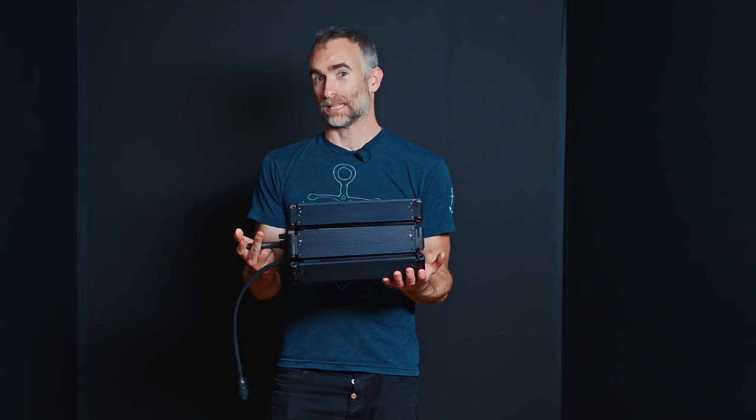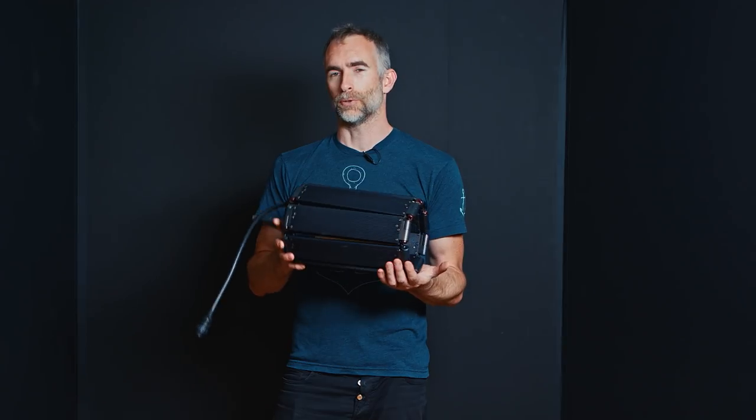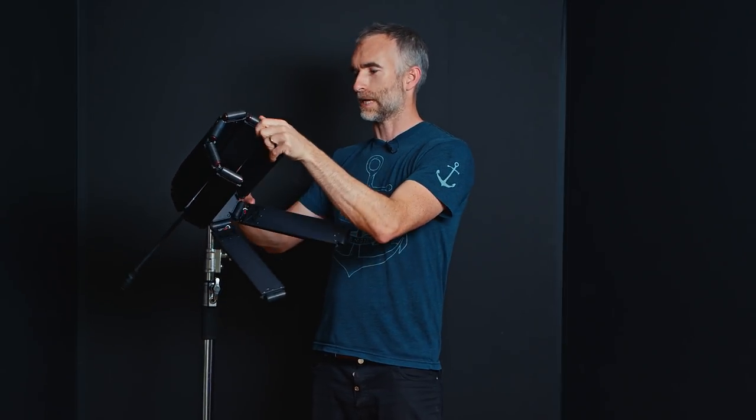When you pull this light out of the box, it looks like this — it only weighs a couple of pounds. Each one of these eight arms collapses in on itself, so it's very compact and transportable. You can mount it to a light stand or a C-stand, then start to open up the different limbs and possibilities. By loosening it in the C-stand knuckle, it can rotate, which lets you open up the first stage of each arm.